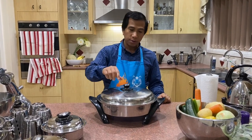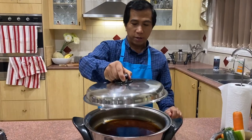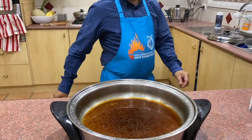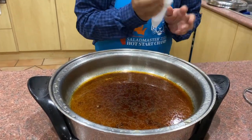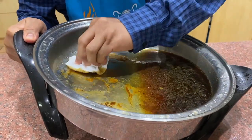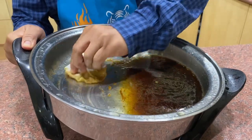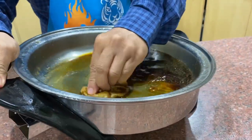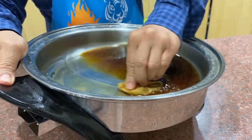All right, so after 10 minutes, let's check this EOC and see if we can easily clean this, as I promised. Now all those burnt parts and burned food — we can just easily wipe them up using a paper towel. Look at that. How easy to wipe all this up using a paper towel. All those burnt parts — gone.